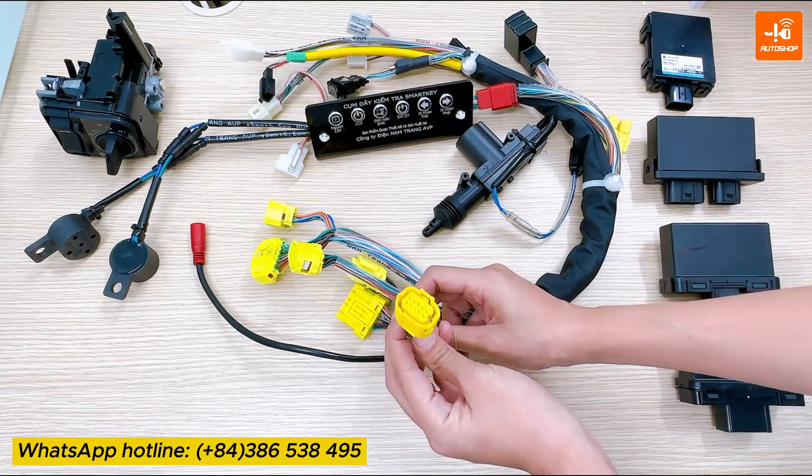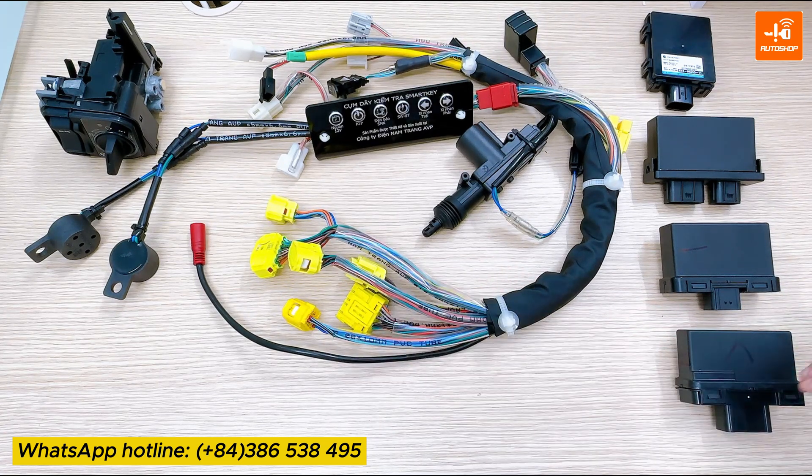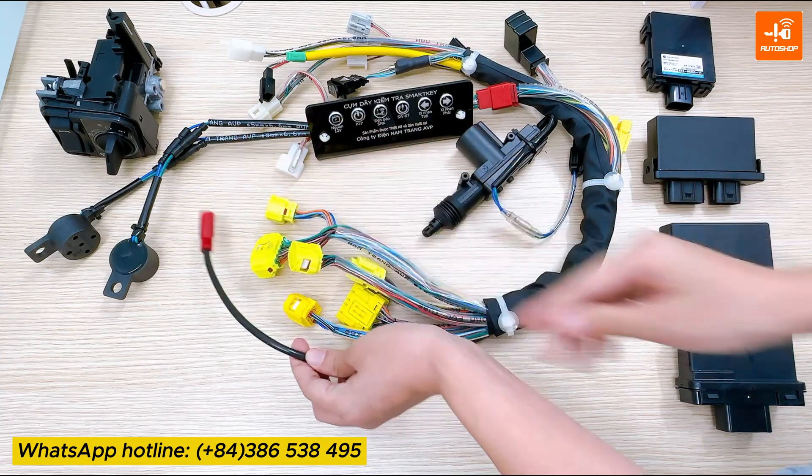Here is a connector to connect with the answer back module, 10 pins. The red line here is to supply power for the cable.